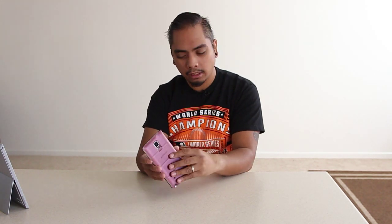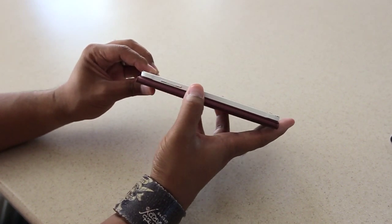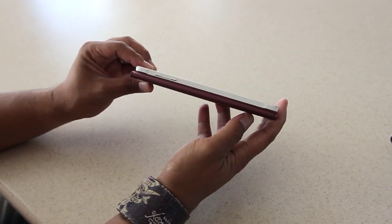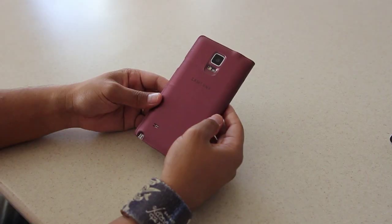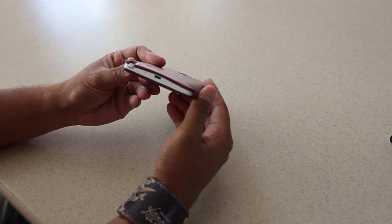They did change up a few things on the overall design of the Note 4. You have a metal band going around — it's not very thick, but you can see it, and it's not like that fake metal on the Galaxy Note 3. This is real metal and it does add some weight and feel to the overall chassis. The nice thing as well, you can still easily access the S Pen with the S Window cover that Samsung was gracious enough to give me.